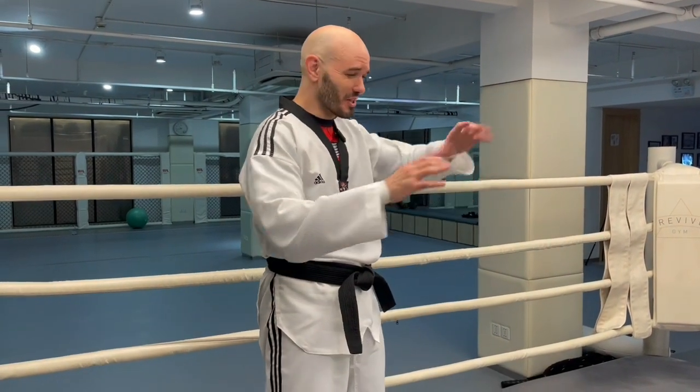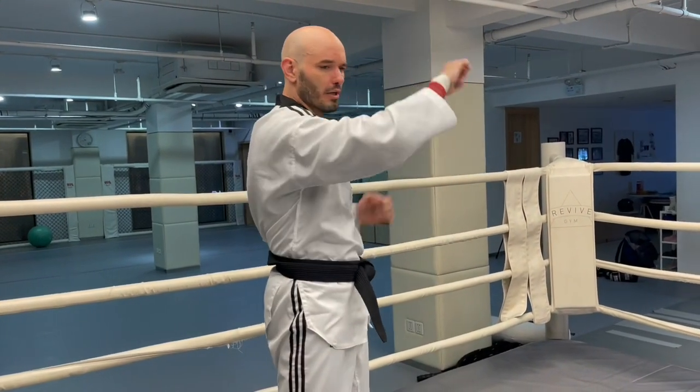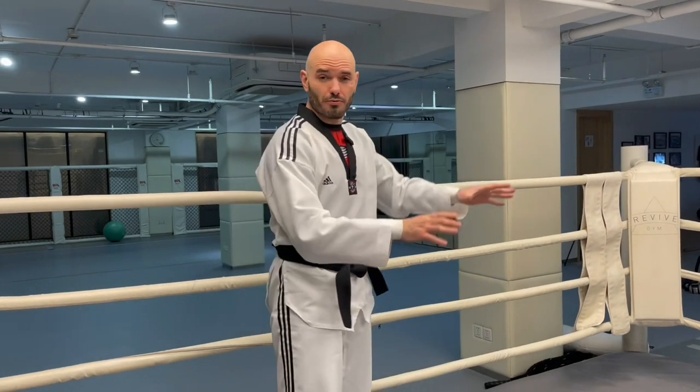But the order of the forms is very different. The movements are the same — the middle block, the high block, the low block, the reverse punches, the knife hands, the spear hands, the kicks — but they're in a different order. Why?